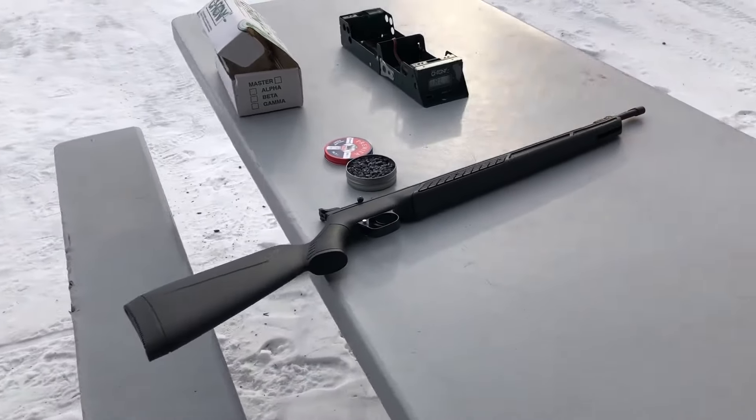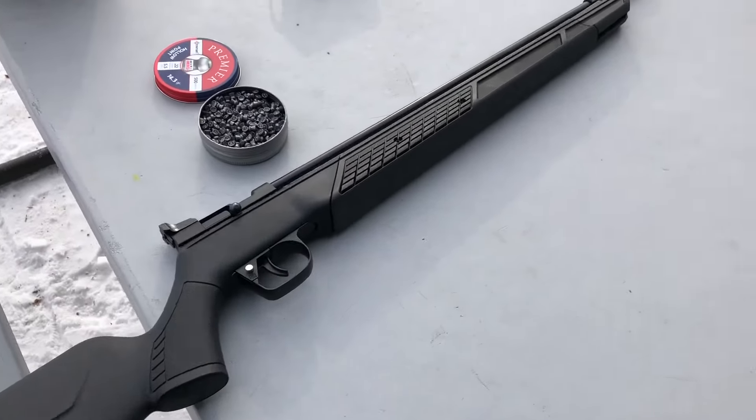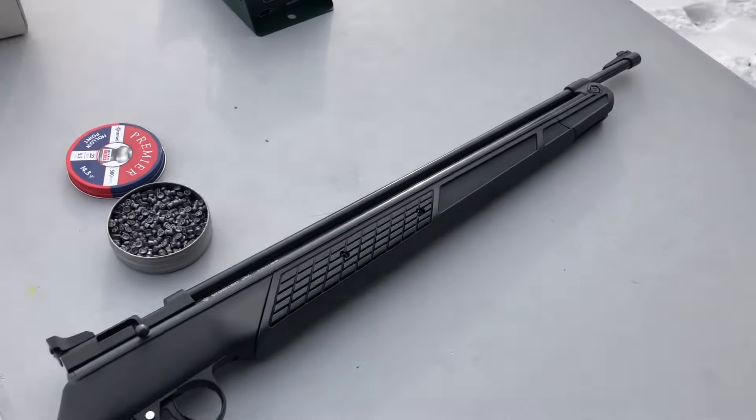Hey YouTube! It's been a while since I did any videos, but the weather finally warmed up, the wind stopped today, and a brand new Crosman 362 came in the mail on Friday.